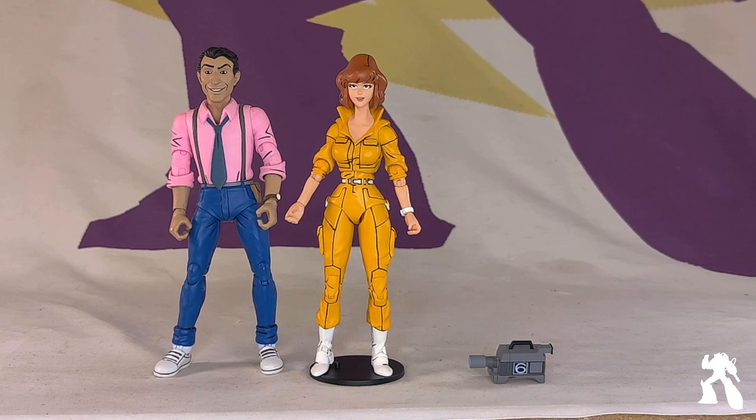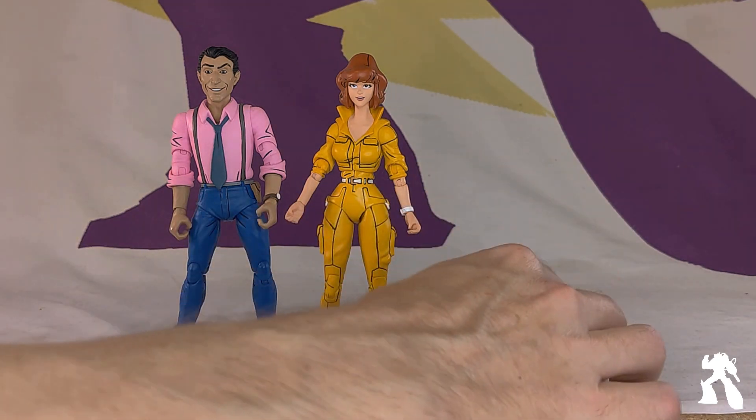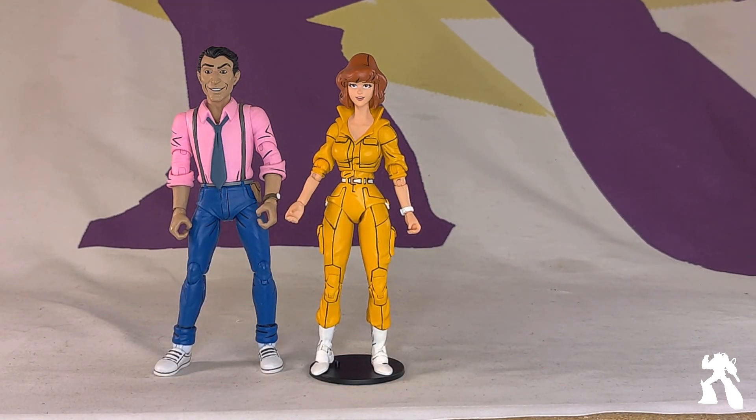I will say this on camera, having watched every episode of this series: I do not remember that. I don't know how you can't — that's how much of an impression this show left on me. All I remember is not being happy, because it wasn't the comic. The toys weren't what I wanted the toys to be. But decades later, you got the toys you wanted.